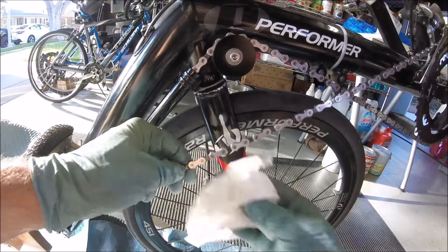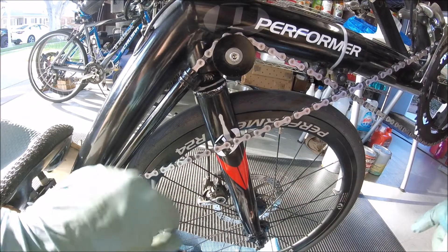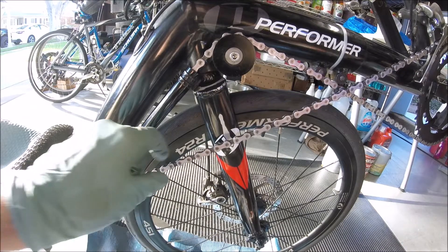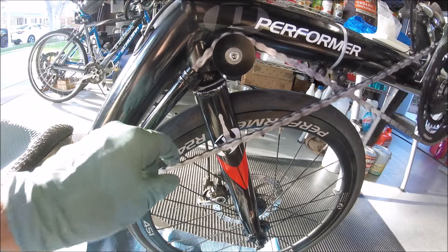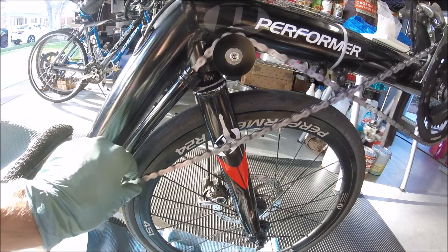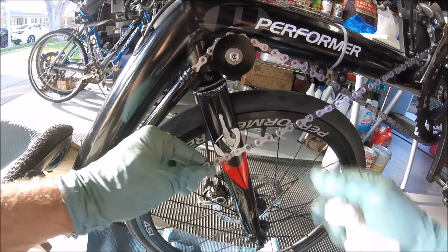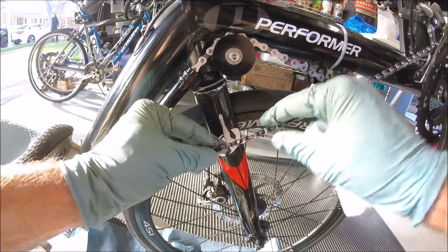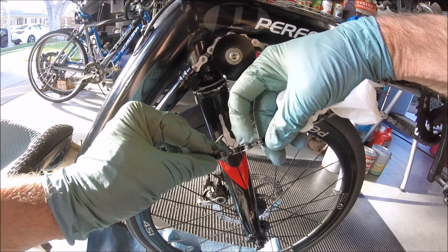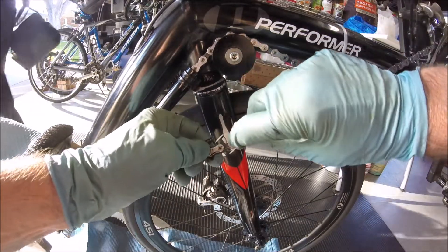Let's check our staked links today, make sure that we don't get any nasty surprises out on the bike path. First we'll have to find our first riveted link — and here it is. See the difference there. What we do is just run our fingernail over the back, make sure that it's extended beyond the plate on both sides. Good.